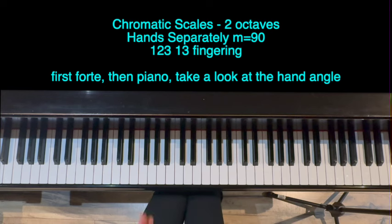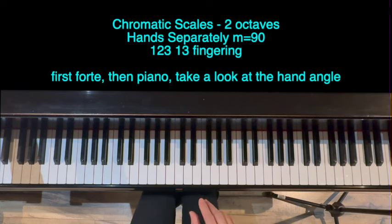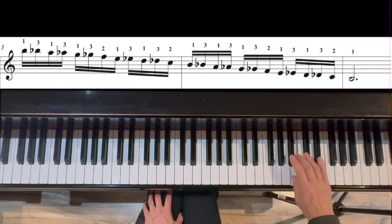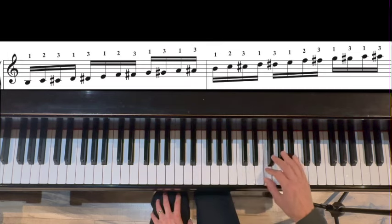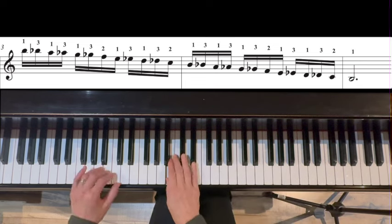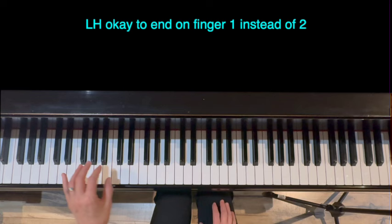All right, part six — the final part of our warm-up — is going to be a chromatic scale. We're going to do two octaves, B to B. Fingering: 1, 2, 3, 1, 3, 1, 2, 3. We're going to go through it twice. The first time is forte, and the second time at piano. Four notes to a click at 90. Ready, go. Left hand, two octaves, forte. It's okay to end at the top with one if you like to go back down — that's what I'm going to do.